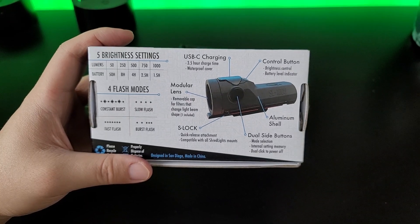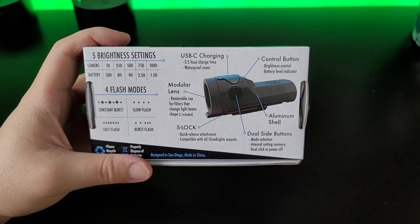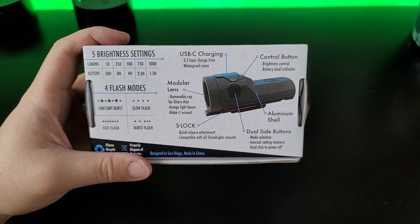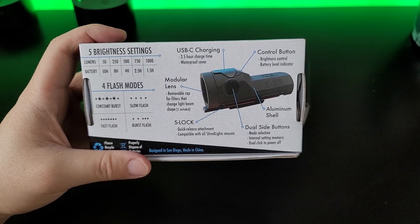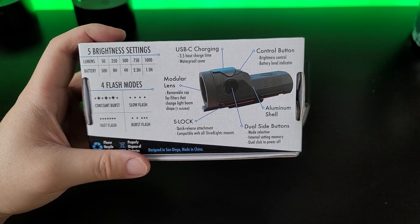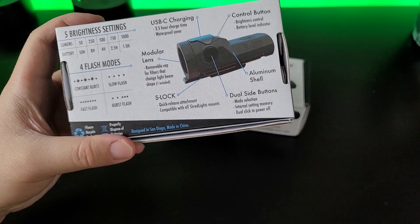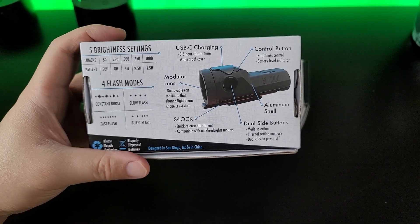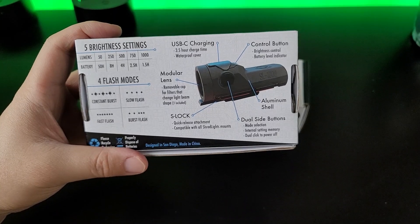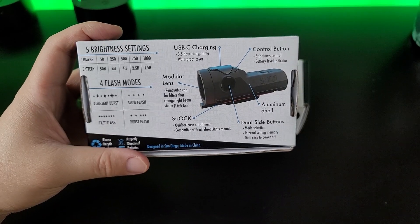It has a waterproof cover. There's a control button that controls brightness and also gives you a battery level indicator. It uses an aluminum shell and has double-sided buttons, which I really like. It has internal memory settings and dual-click power off. It has the standard S-lock which all Shredlights can use, a quick-release attachment, and modular lenses — you can remove the cap and change the filters.